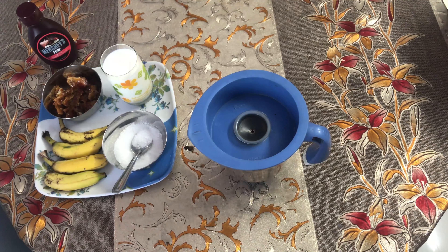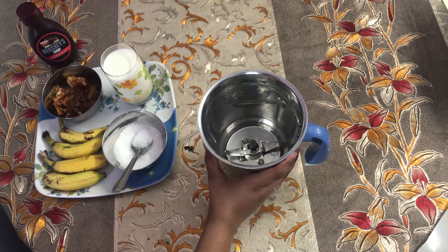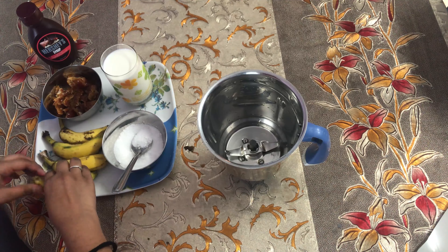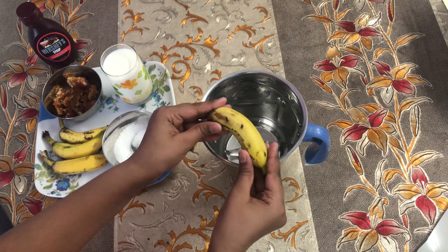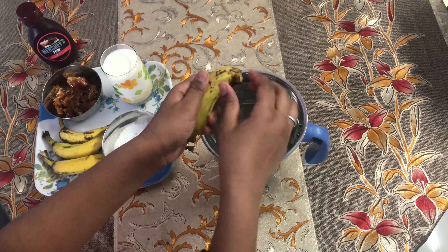First, add the bananas in the blender jar. Here I have taken 4 small bananas. If you want, you can use 2 bananas.